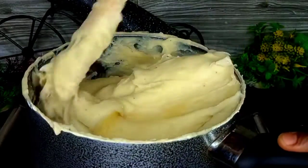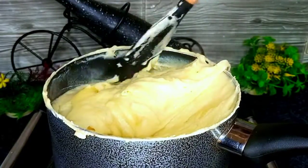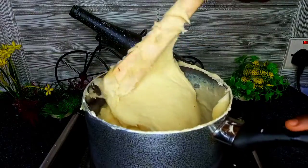You can add water depending on how soft you want your fufu. Me here, I did not add any water because I don't want that soft kind of fufu — I want my fufu to be a bit harder.